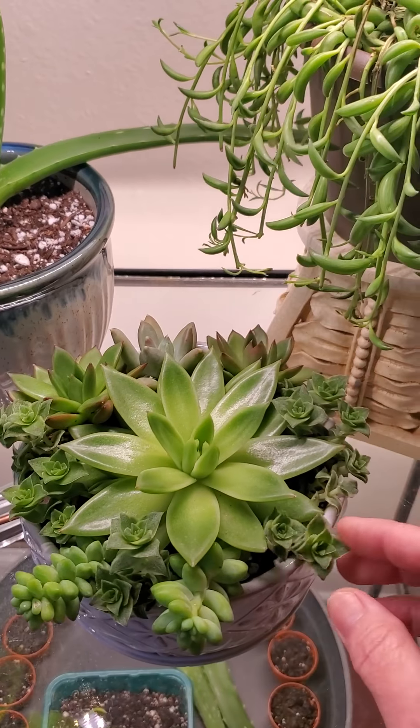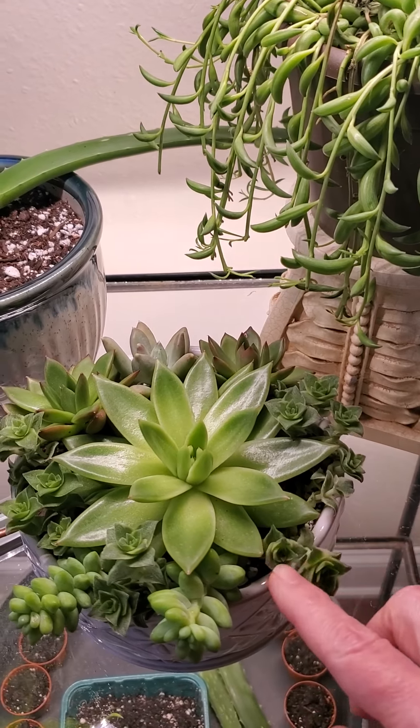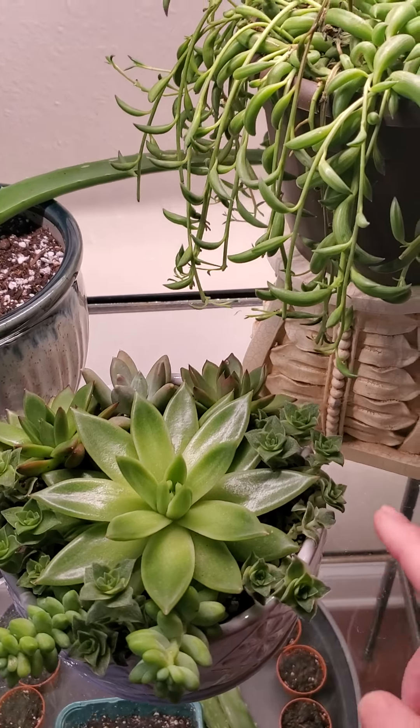This is another one of my little succulent pots that I started. This was like just one little pot and I broke it up and stuck it all around. This was a single plant. This was another planter of little plants that I broke apart and spread out between the other plants — and these little guys here.